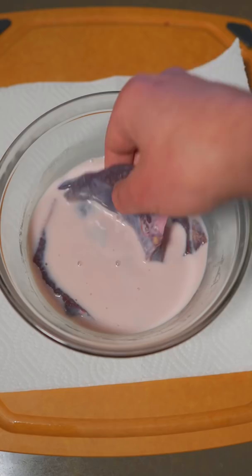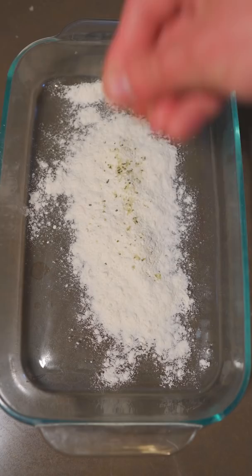Drain those off. Now we'll just get our liver out and drain onto some paper towel. Really simple — just a little flour, a sprinkle of rosemary salt, and some seasoning. Give it a good mix, drop in that liver, and coat it thoroughly.